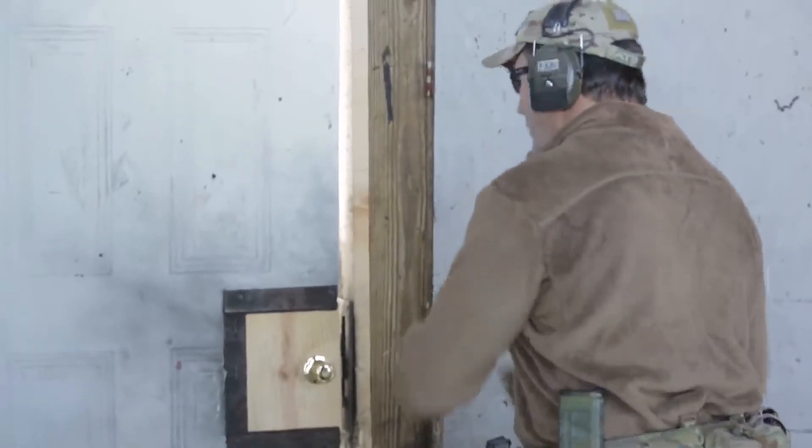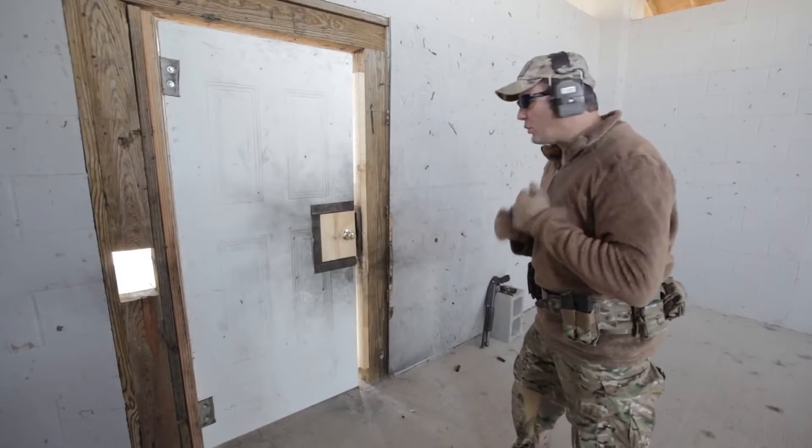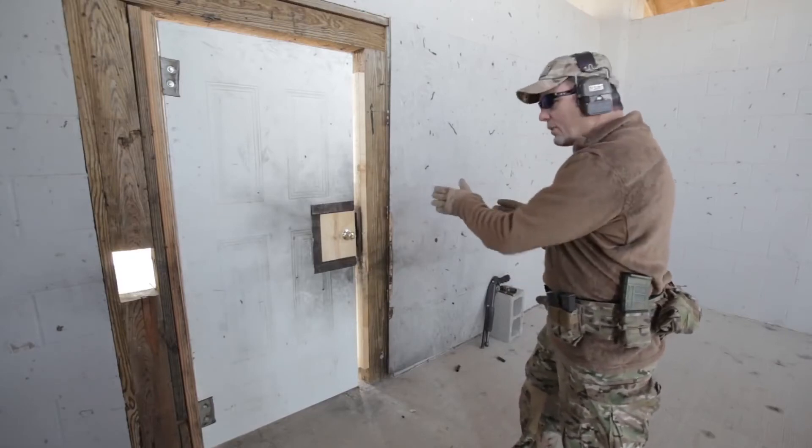All right, all you do is step away so that you have enough distance to get your force forward. If you don't, you're just going to bounce off the door. Pick your sight where you want to put your foot.